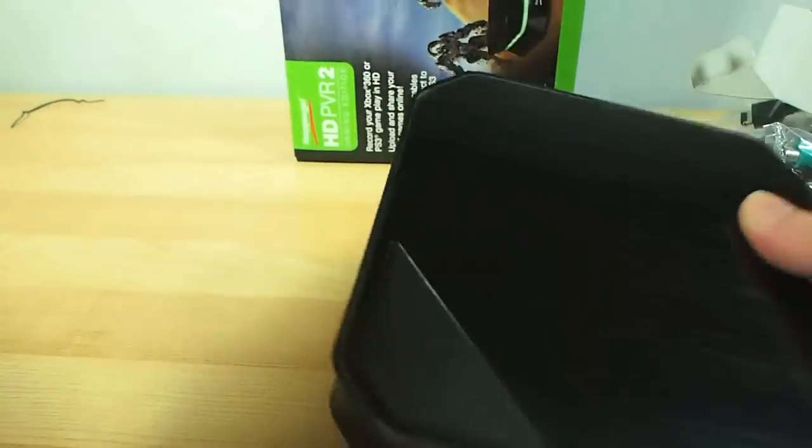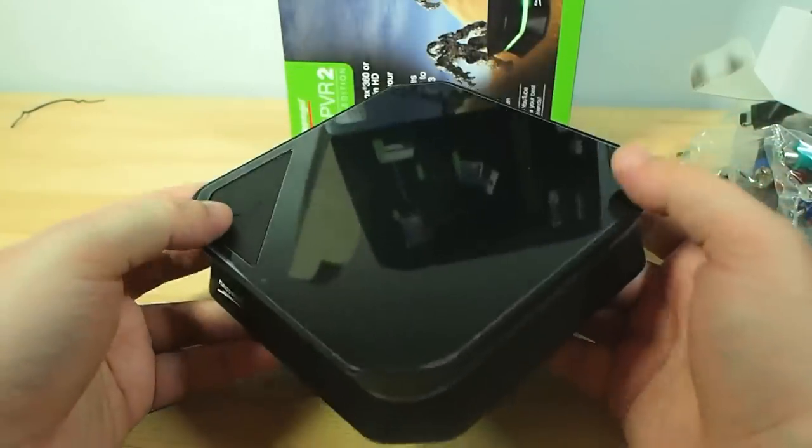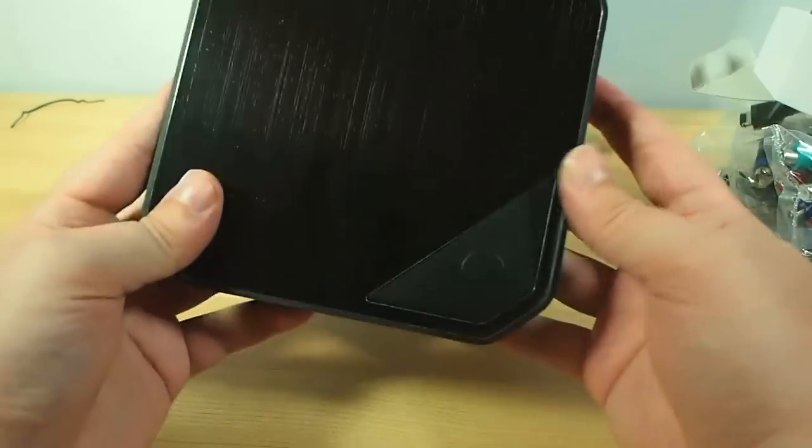You've got everything you could possibly need to get up and running immediately. There's no bugging around, no 'oh I need that cable and they didn't put it in the box' - nothing of that nature.